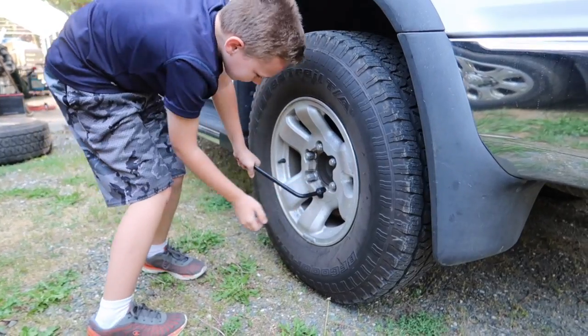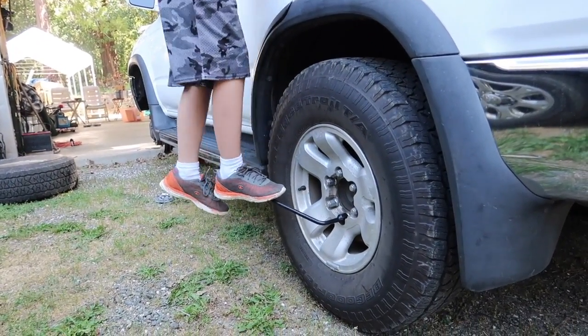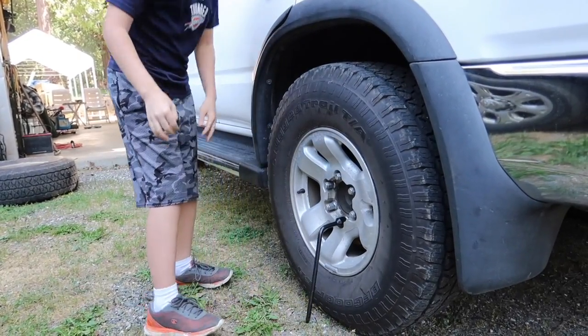Alright Seth, you got two of them loose — can you get that one? Put all your weight behind it. It's going. There you go, good job.